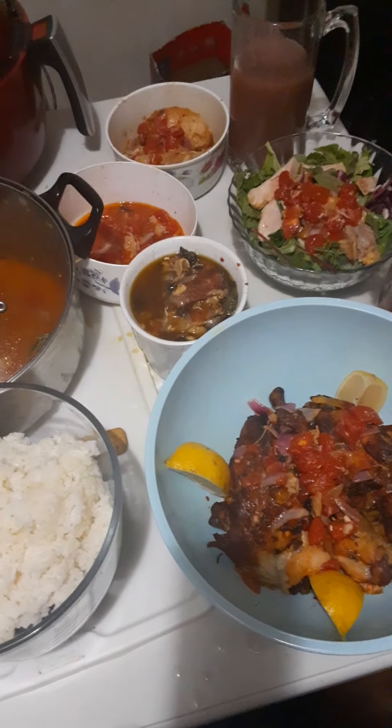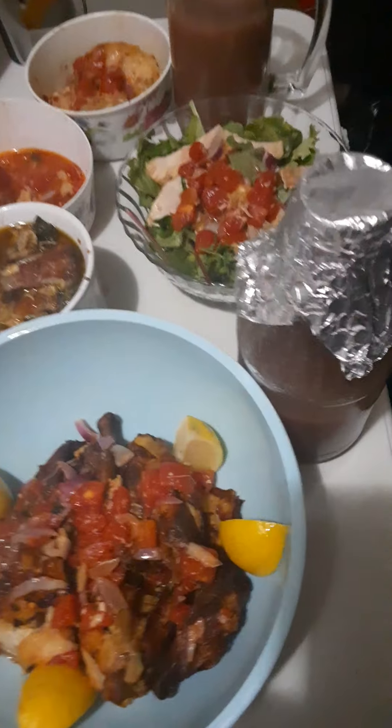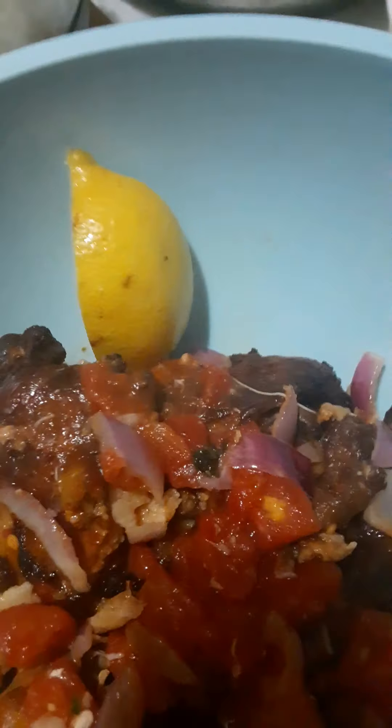Everything is all natural — my broth, the salad, the drink, the sauce. This is the potato porridge, this is the soup, this is the salad, and the chicken. I can take some lemon and suck on it as I eat.